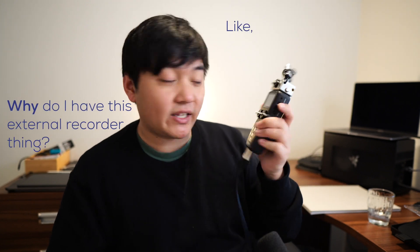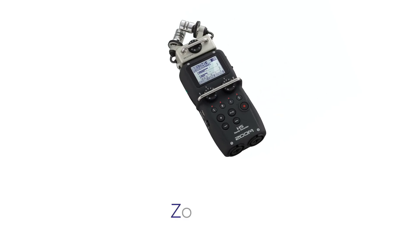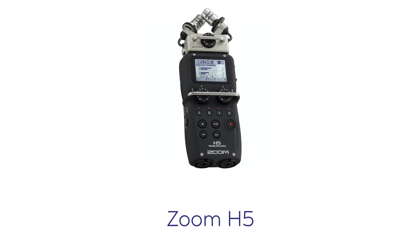You might be wondering why I have this external recorder — this phone-looking device. This particular one is called the Zoom H5. XLR microphones, unlike your typical 3.5mm headjack microphones, for the most part need a preamp. So what I ended up doing was buying the Zoom H5.